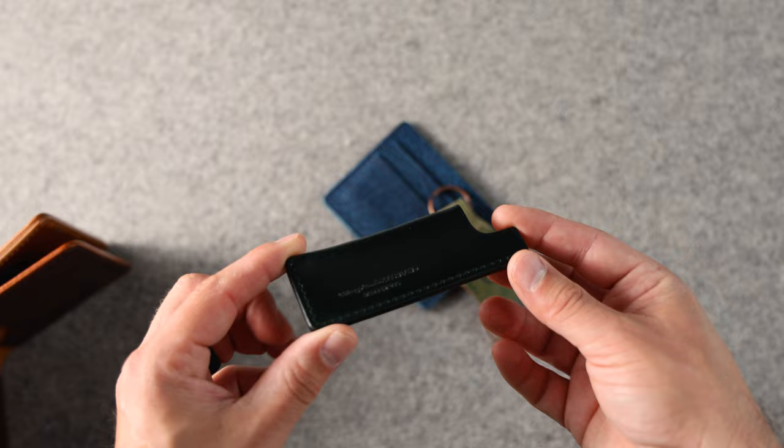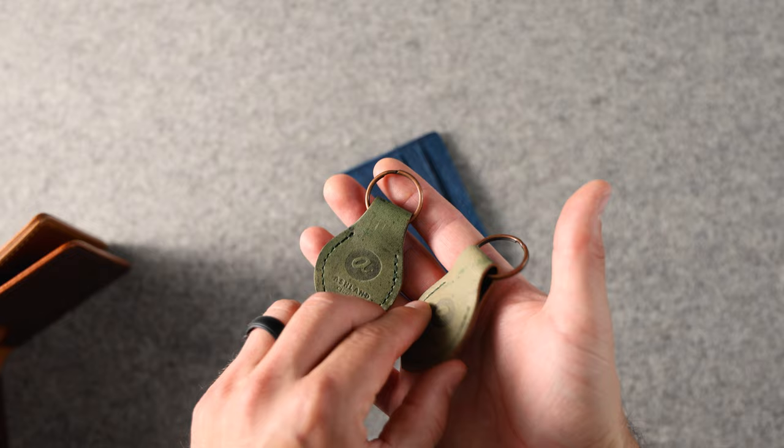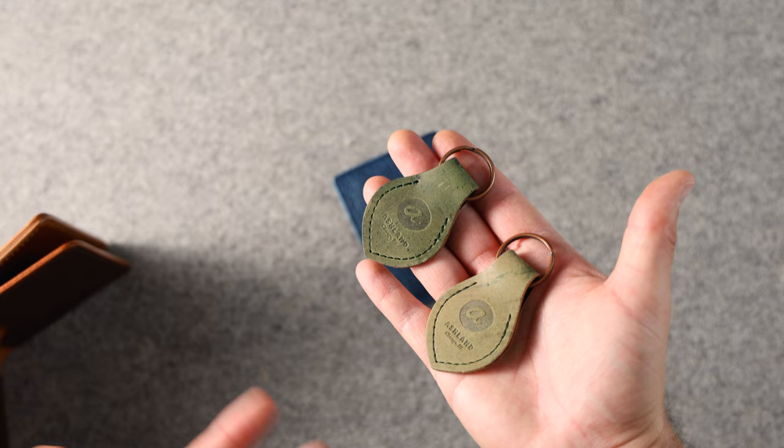Speaking of green, we've got a couple of key fobs. These are not green shell — this is actually the reverse side of black shell cordovan, which tends to be this lighter, more pale green shade sometimes, and other times it can be a little bit of a darker, more forest green shade.